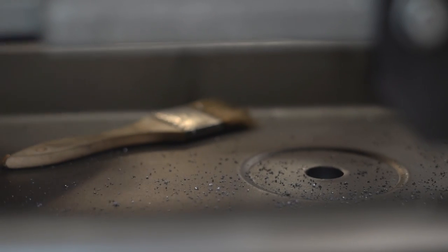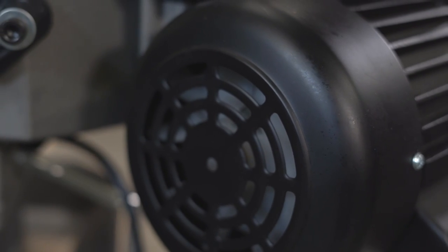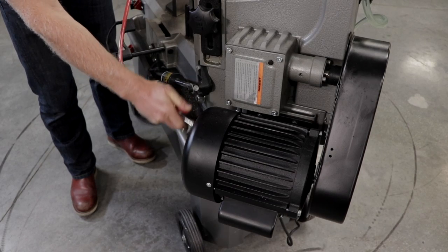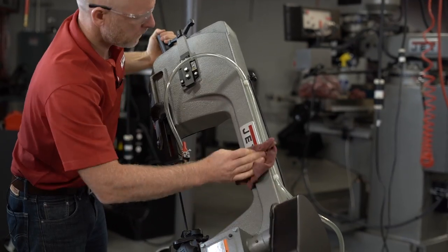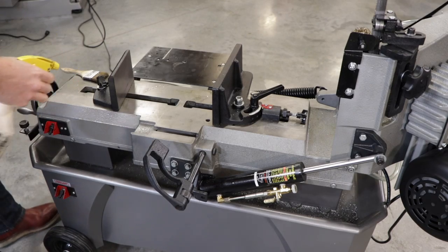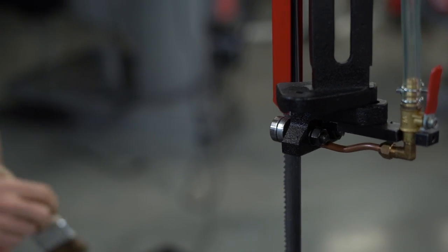You will also want to clean the drain filter assembly on a regular basis. Make frequent inspections of the motor fan, and in order to maintain normal motor ventilation, either vacuum or blow out any accumulation of debris with a low-pressure air hose. Wipe your saw down with a clean dry cloth, and be sure to oil all unpainted surfaces with light machine oil and keep the blade guides clean and free of any metal particles.